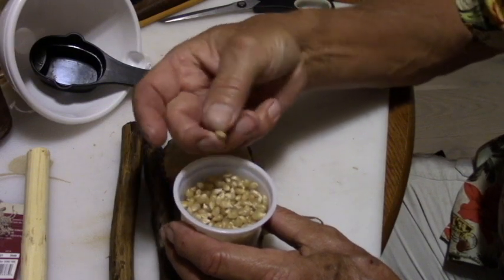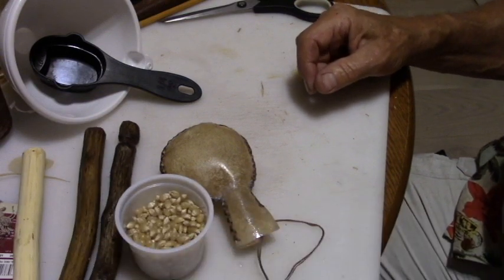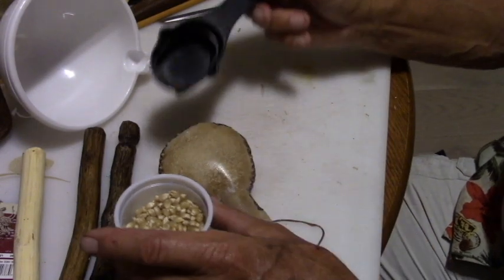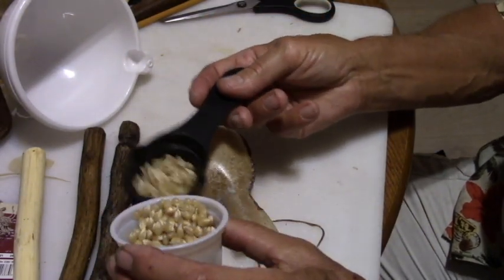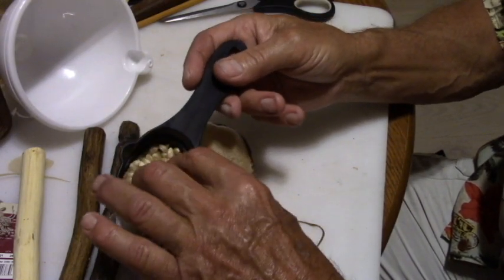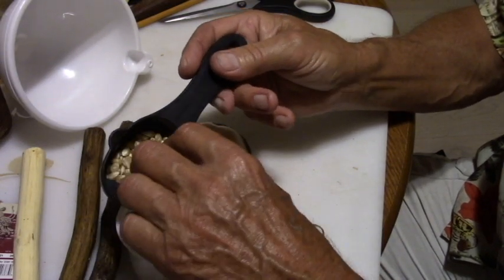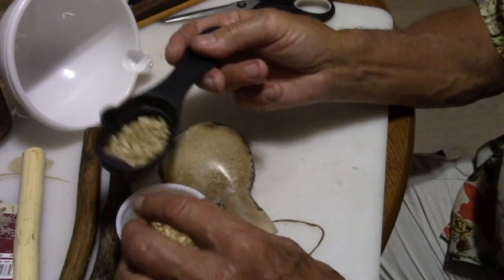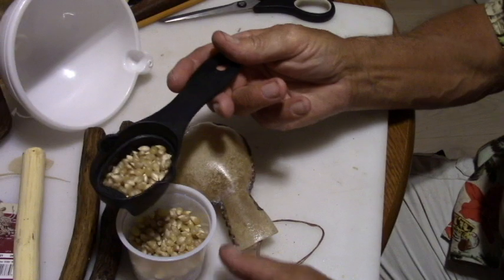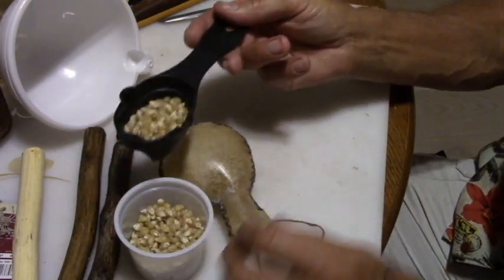For the rattle fill, you can use popcorn — because it's a hard kernel — small pebbles, or dried beans. You've got to determine how much you need in there to get the sound you want. The way to do that is to add some, shake it, and see what you like. I've already done that and determined that about an eighth of a cup is just about right for this rattle.